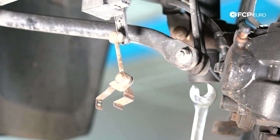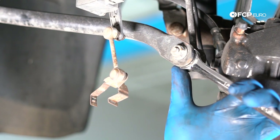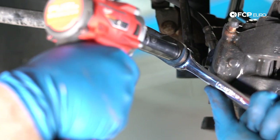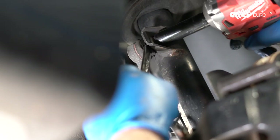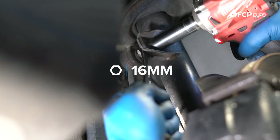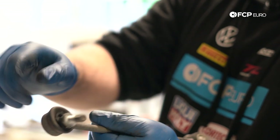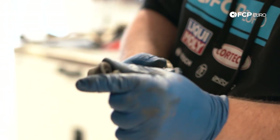Next, get the sway bar links off. It's a 16-millimeter nut with two flats on the ball joint stud — between the boot and the sway bar link — as a counter-hold. Should come apart easily, and the same process applies at the top at the strut. You could tell the little link had a tear on the boot. Once grit, dirt, and water get inside the ball joint it'll start making noise — a little click every time you hit a bump in the road is more often than not the sway bar link. These can fail within 10,000 miles and are very commonly overlooked, so while we're in here it makes sense to replace them too.